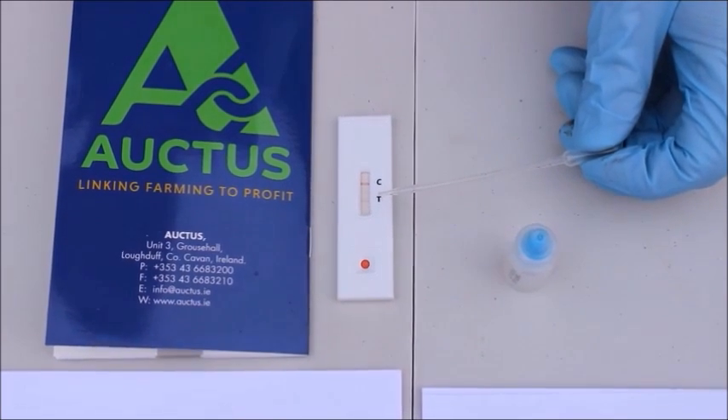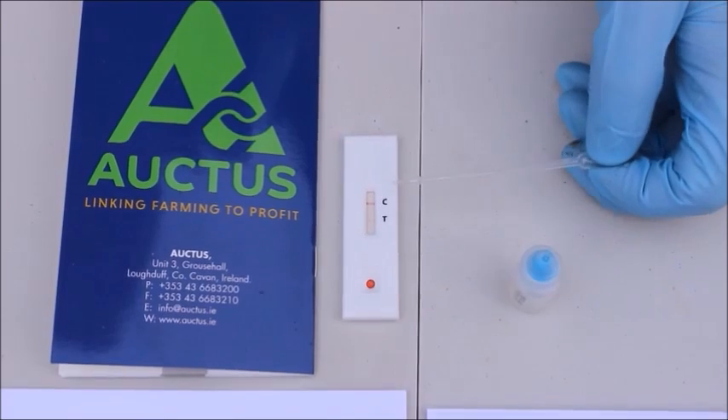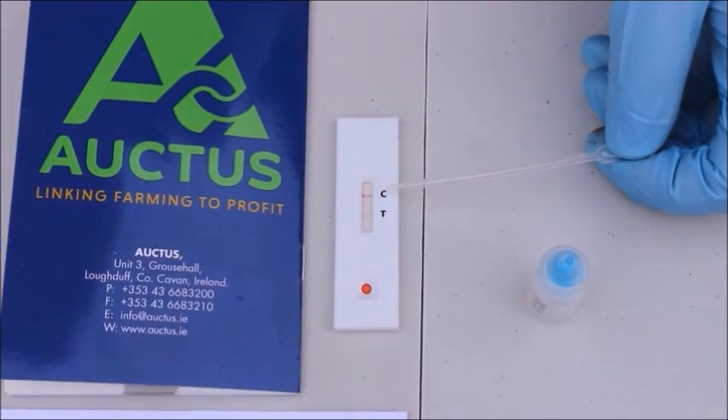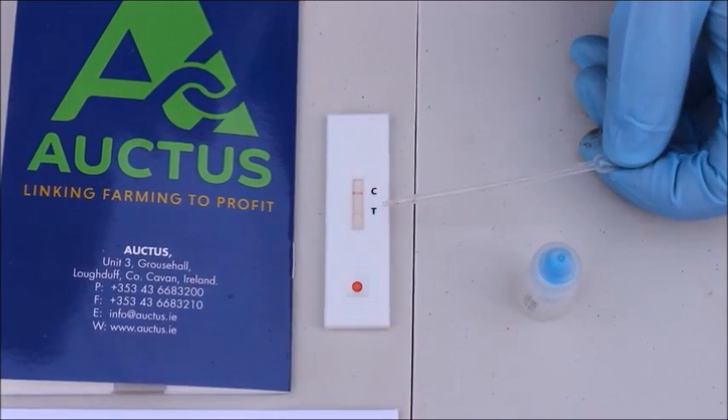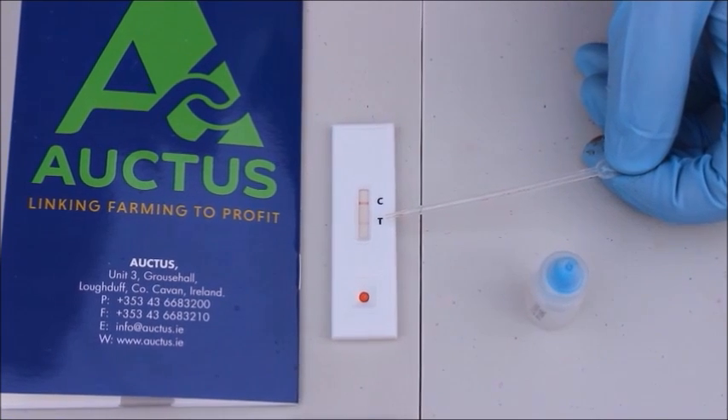After the ten minutes have elapsed, we can see on the test cassette that we have a control line very evident, which indicates the test is working. We also have a test line very evident as well, which indicates that the cow is pregnant.